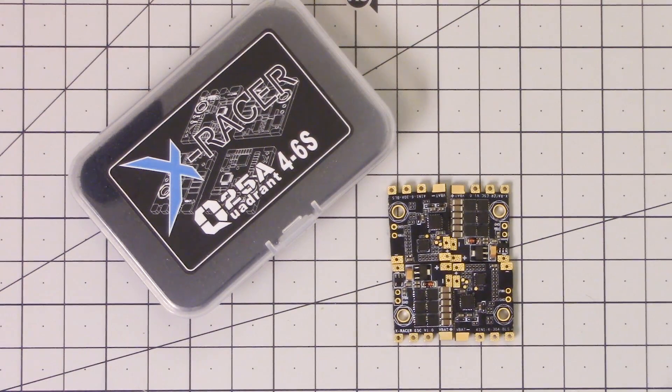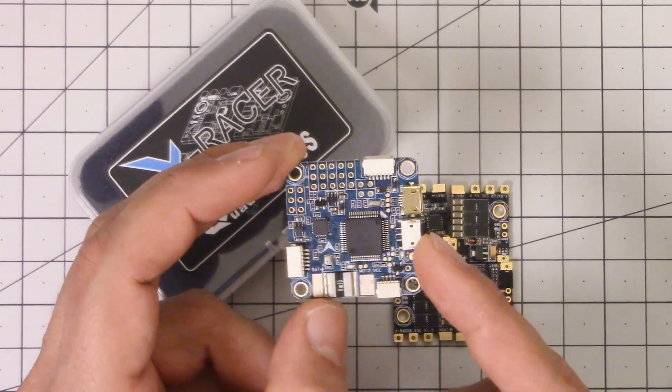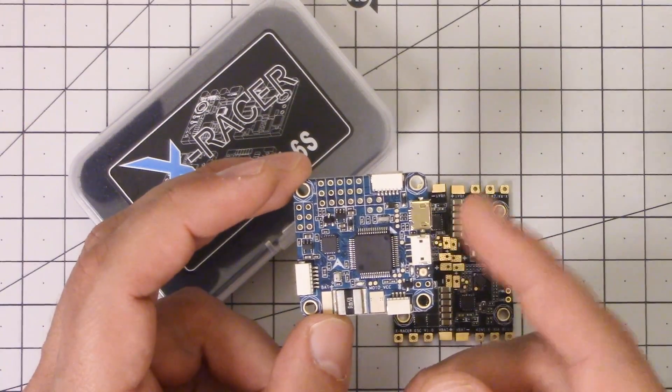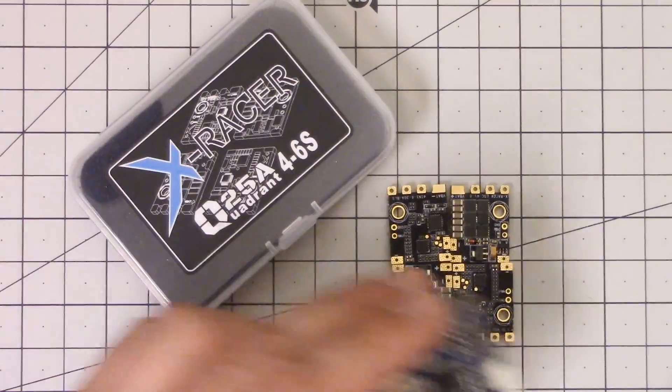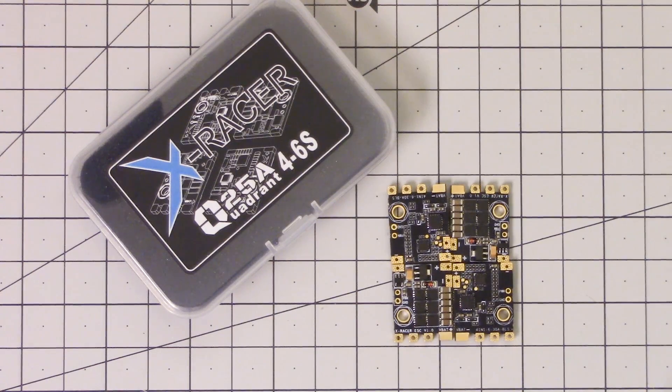Another thing about this board you should know is that unlike many 4-in-1 ESCs, it does not have a separate 5-volt regulator. So you will need some way to get 5 volts for your flight controller, and if you have any 12-volt accessories, another 12-volt regulator. That might make you think you need to get a PDB and put it underneath this, giving you a three-layer stack — the PDB, the ESC, and then the flight controller. Probably the best thing to do with this setup would be to combine it with a flight controller that has a built-in voltage regulator, like this Omnibus F4, and then you can simply feed VBAT into the flight controller and use its voltage regulator to power things like cameras. If you did need a separate PDB and voltage regulator, it wouldn't be the end of the world.